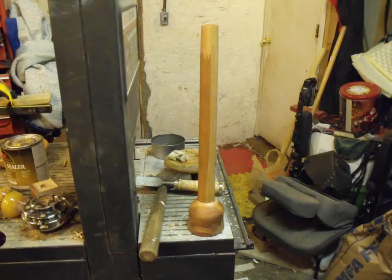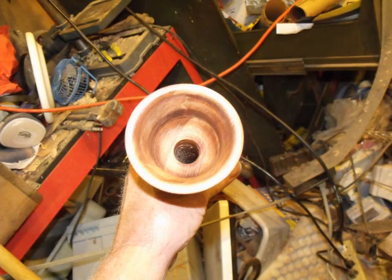Here's another picture of the final assembly, and here we have a picture of the inside of the bell so you get an idea of the contour.